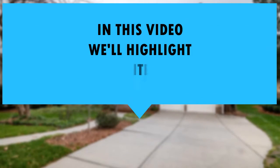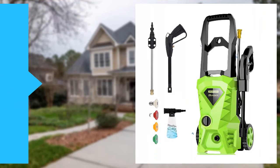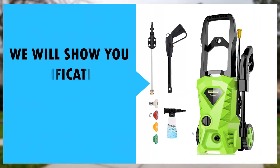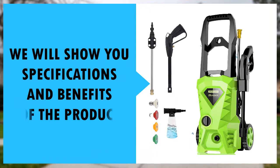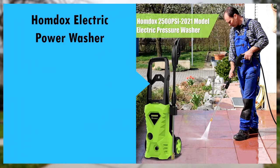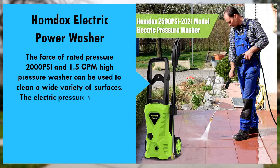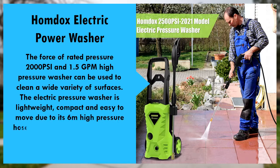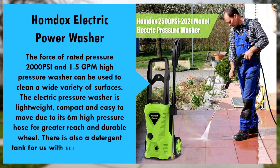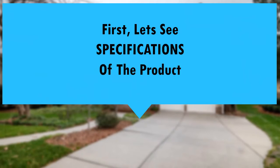In this video we'll highlight our favorite product. We will show you the specifications and benefits of the product. First, let's see the specs of the product.